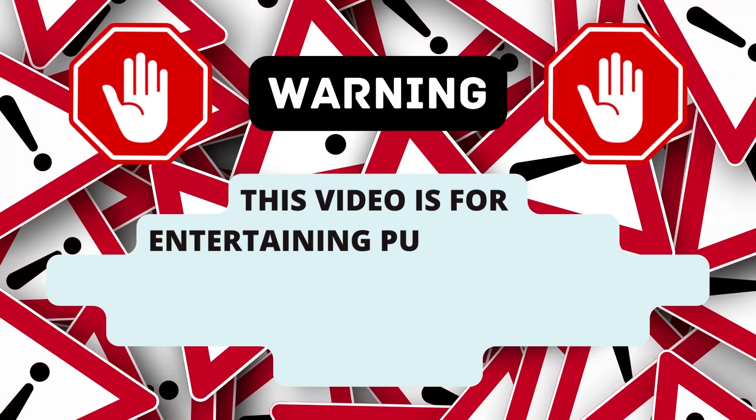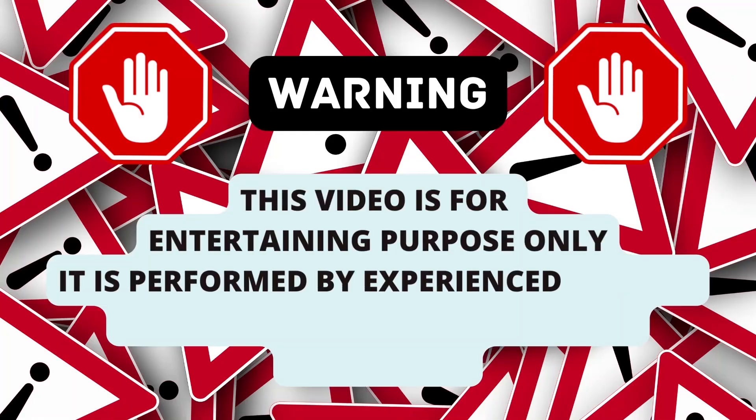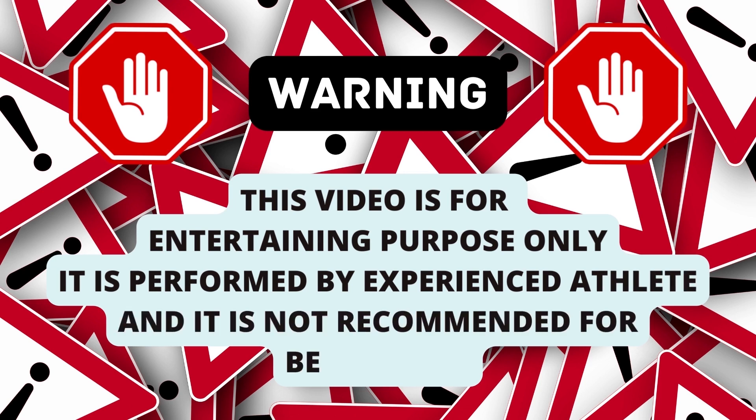This video is for entertaining purposes only. It is performed by experienced athletes and is not recommended for beginners.